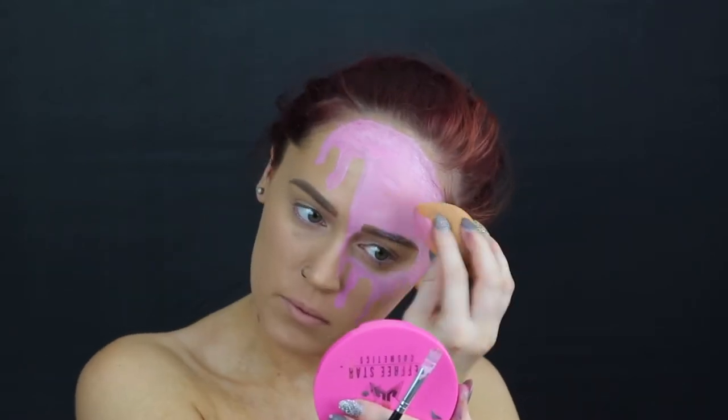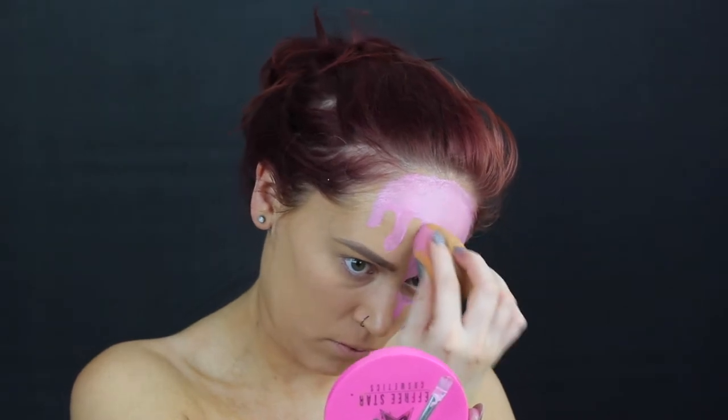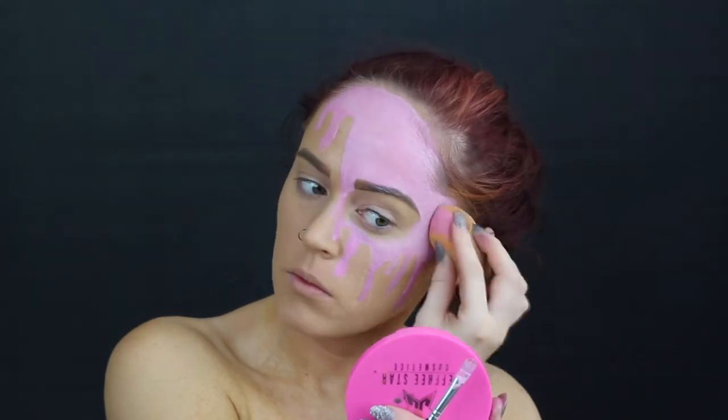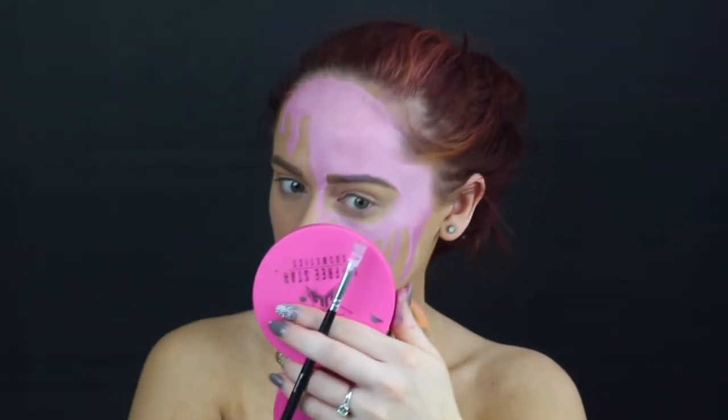I went ahead and took a Real Techniques sponge and just kind of padded out those areas to make it blend together a little bit better. Leave your eye plain because we are going to go in with some eye shadow.